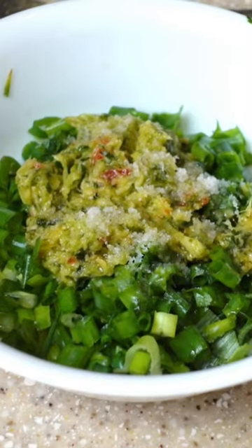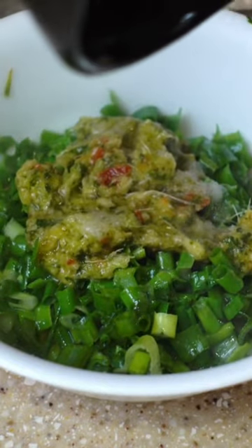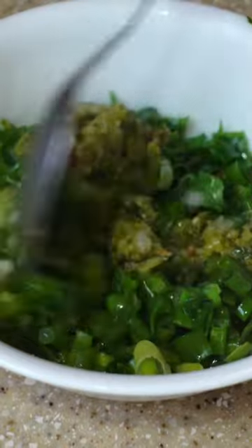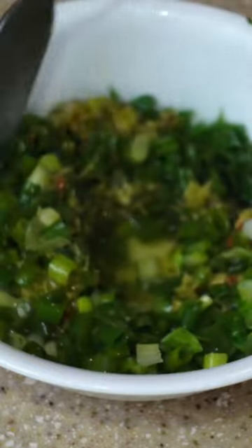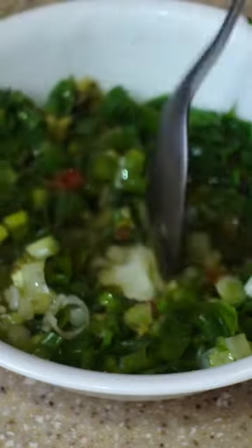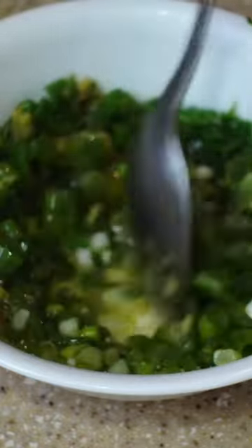Now we add our hot oil to our ginger paste and spring onions. Guys, if you could smell in here right now — oh my goodness, it smells so good. Hit the spring onions and the ginger. I'm just going to mix it together because remember we had added a little bit of salt, so I want to mix everything together. Oh my goodness, this smells so good.